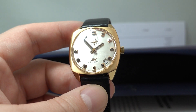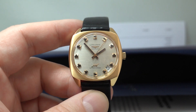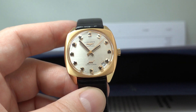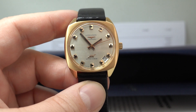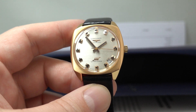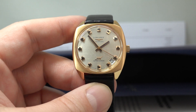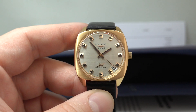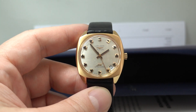Running beautifully with a high-beat movement — it's just beautiful. You can see more on this particular watch at BirthYear Watches; we've put that link in the pinned comment below. If you like cool vintage watches, sometimes a bit more unusual, give us a subscribe. Thanks for watching and we'll see you next time.